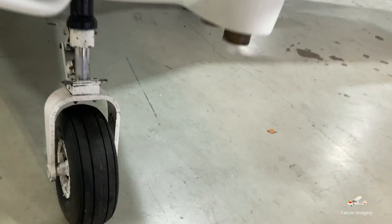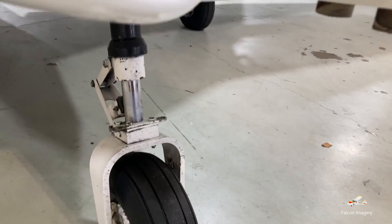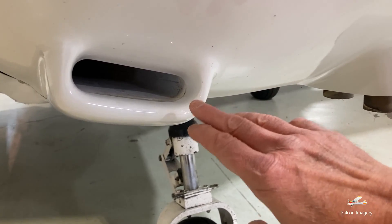Over here, it's hard to see, but in here we have the alternator belt. We have our nose wheel and the nose wheel tire on the strut. We have here an air intake — I always want to make sure there's nothing caught in there or trapped in there, like a rag. We have our exhaust pipe here.